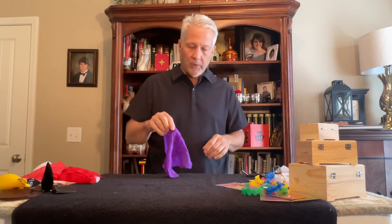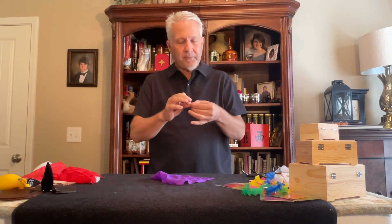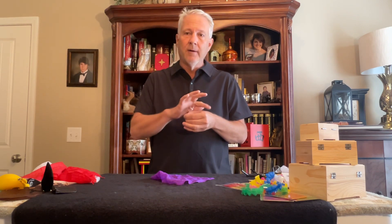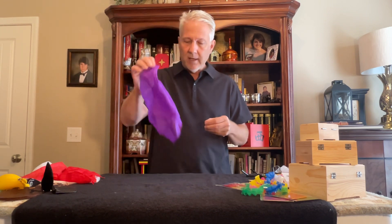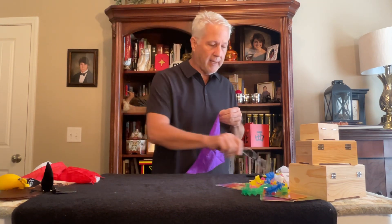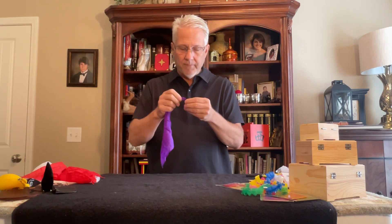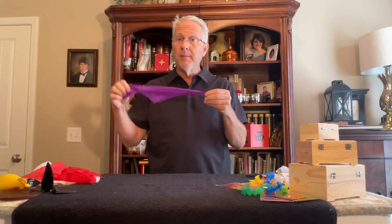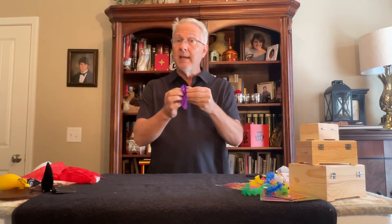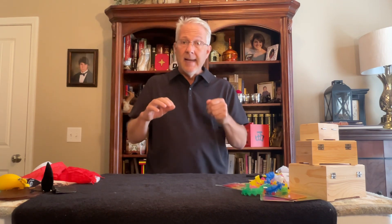I want to show you how that's done using the same purple silk. I find that little hook, and I've secretly moved the loop — you can't see it, but it's right here, a good size loop that kind of sticks up. I take a corner of the silk — I really like using the corners — and hook it onto that hook. At a certain age you have to wear your glasses because it's hard to see. Once hooked, you know it because there's tension. Then I grab about the middle and make a ball out of the silk, making it real small.